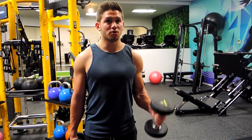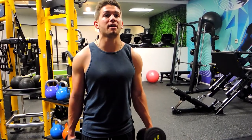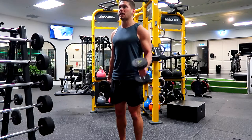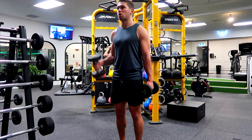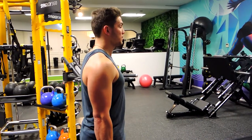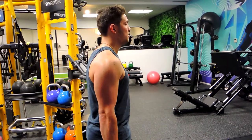Alternating by squeezing up with one arm — weak arm first — then squeezing up with the other arm. One more time on each side, coming up and controlling down. Notice my shoulders aren't punching forward; we're staying tight through there and our elbows are tight, not firing our elbows.